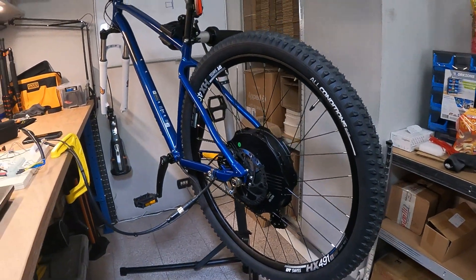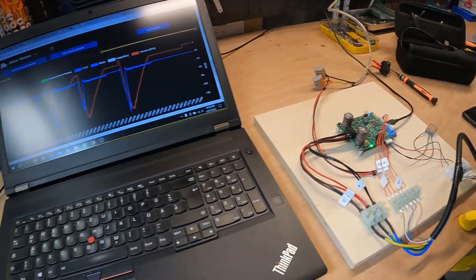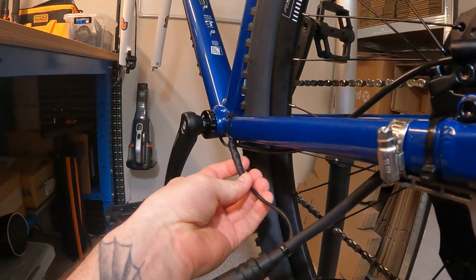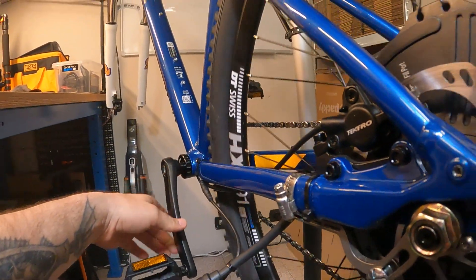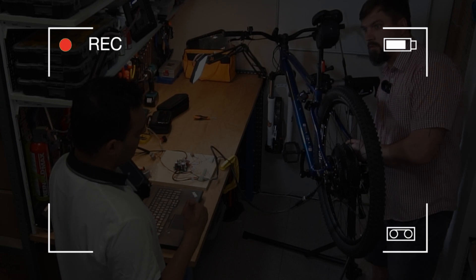This is how our test stand looks today. The motor is connected to the power supply and directly to our laptop. The performance monitor is activated and we also connected the torque crankshaft sensor. The idea is to test how torque produced by the crankshaft helps us control the hub motor.